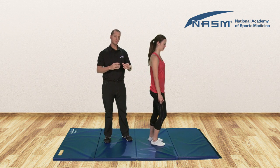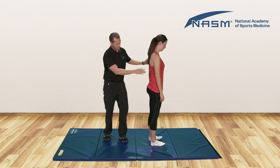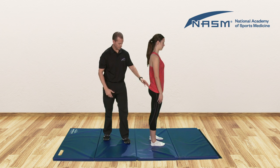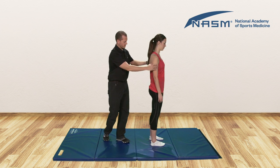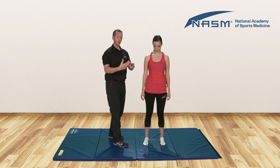Now for underactive muscles, it's typically the muscles on the other side of the joint. The gluteus maximus and gluteus medius are going to be underactive — they're not able to stabilize the position of the hips. We also see that the hamstrings here are typically underactive. And if you'll spin around and face the camera, we have the rectus abdominis and some of the intrinsic core muscles that are also underactive.